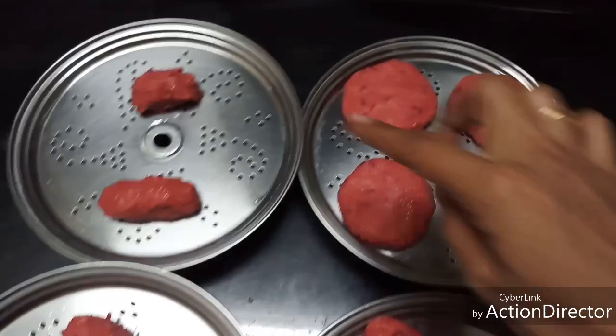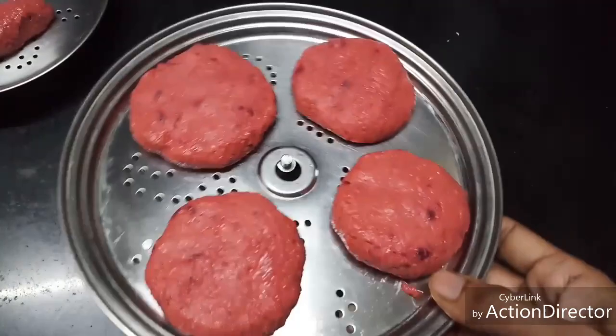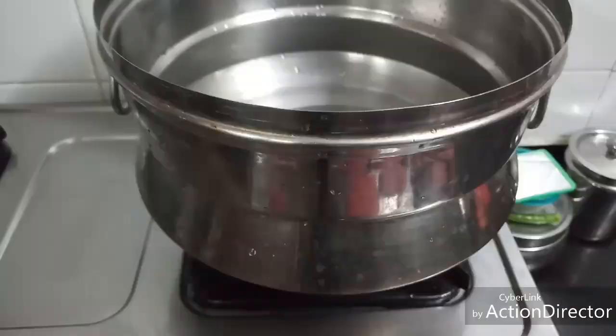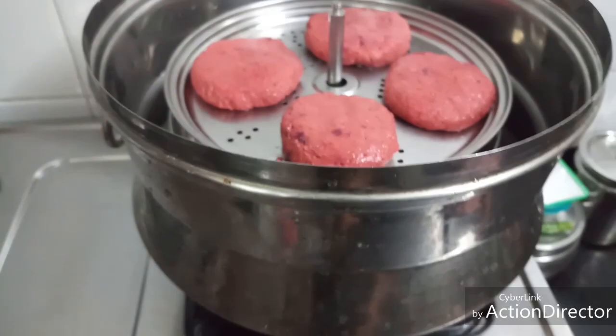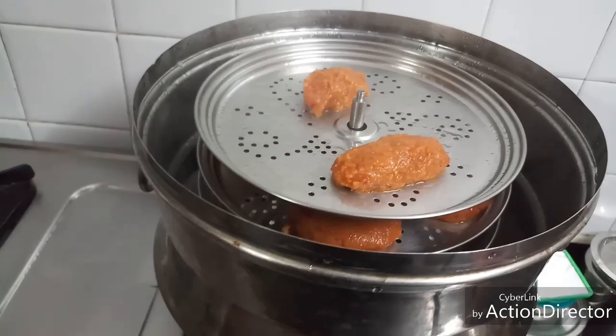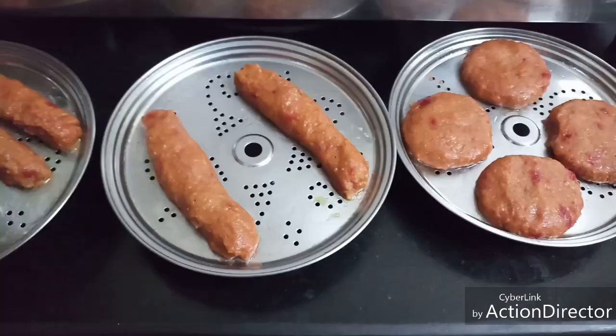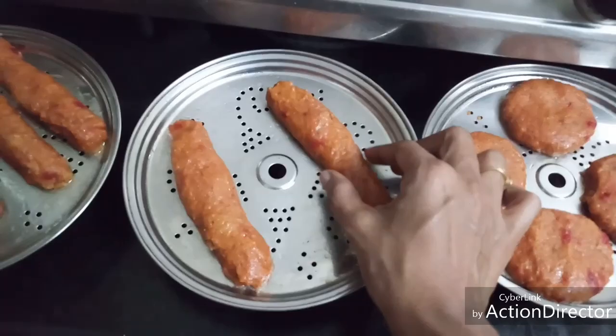I've made them into different shapes — like patties and small oblong shapes. Now let's steam them for 15 to 20 minutes until they are cooked well. You can even use an idli plate; I have an idli pot for steaming. After 20 minutes of steaming, they are cooked and ready. Let them cool a little bit — they are now out and well cooked.